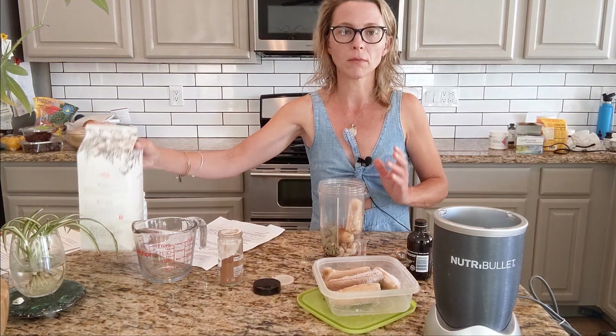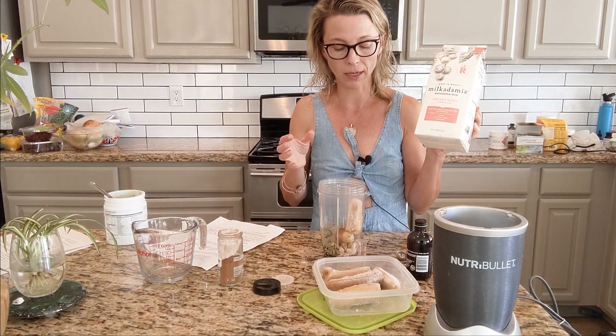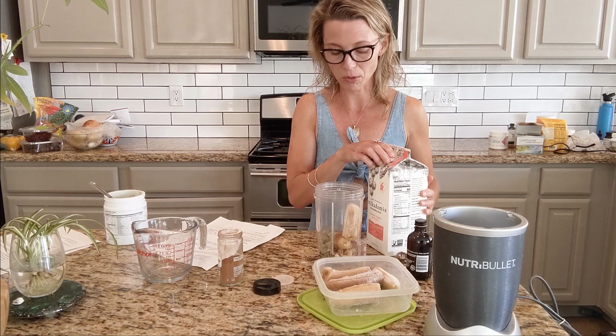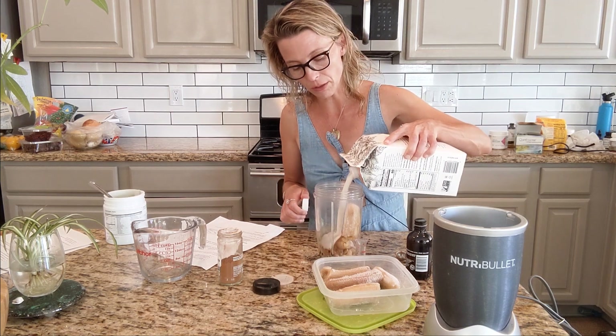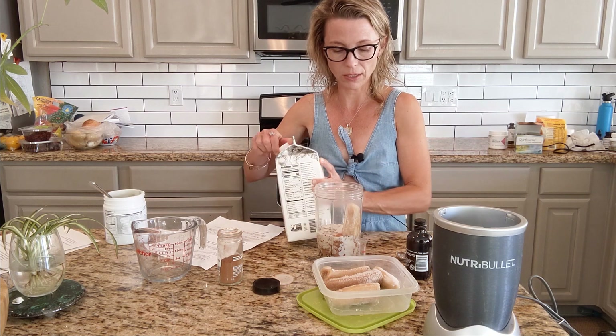The rest was supposed to be cashew milk, but I didn't have any, so I'm doing macadamia milk. I really try to emphasize that the recipe is flexible for the most part — when you're baking it's the least flexible, but recipes are generally flexible. You can do all milk or you could also do a little water, which is what I'm going to do.